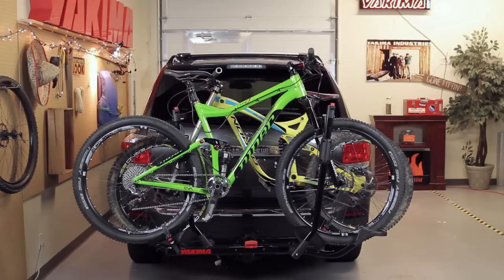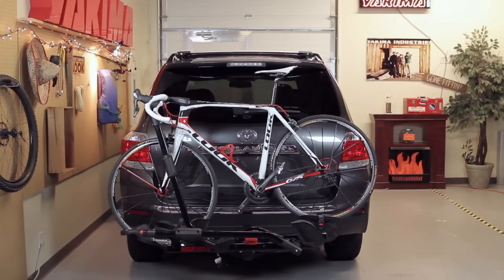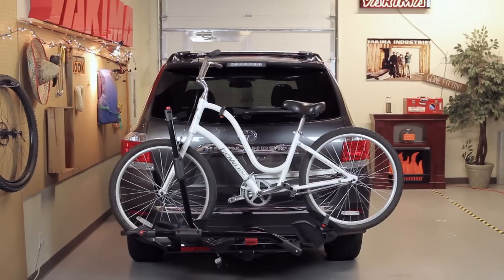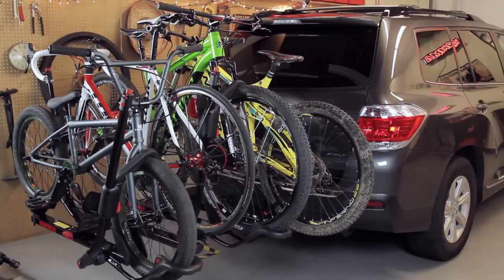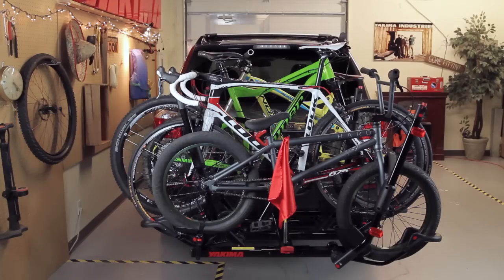There's the Hold Up. It fits up to two bikes — any kind you like, from downhill to BMX, carbon road bikes, cruisers and more. To get up to four bikes on there, check out our Hold Up Plus Two, sold separately and available for the two-inch hitch model only.